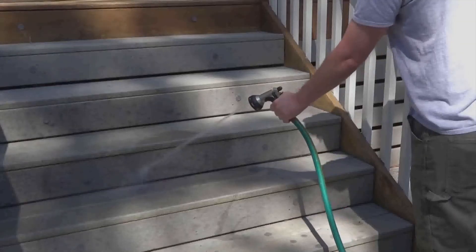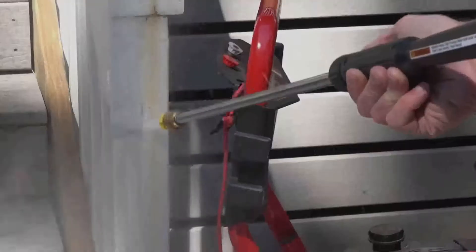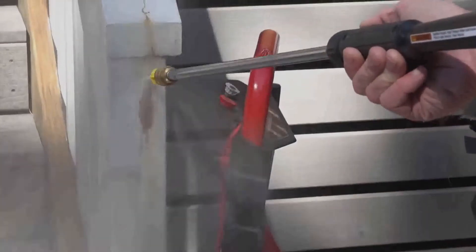I hate cleaning outdoors. It's a real pain, and I bet you hate it too. Hoses are too weak to clean, and pressure washers are too complicated because they're big and bulky, and sometimes can damage what you're cleaning. And now I'm going to tell you about a new, quick and easy way to keep all your outdoor spaces and your gear clean.